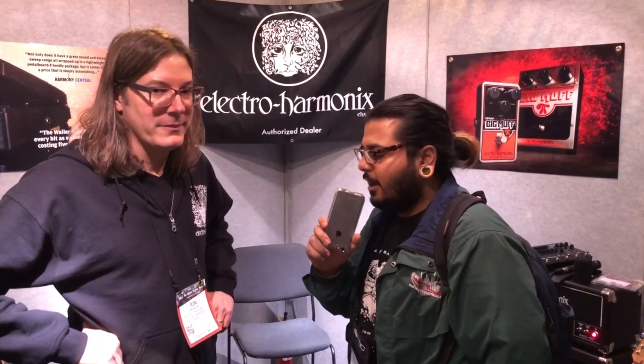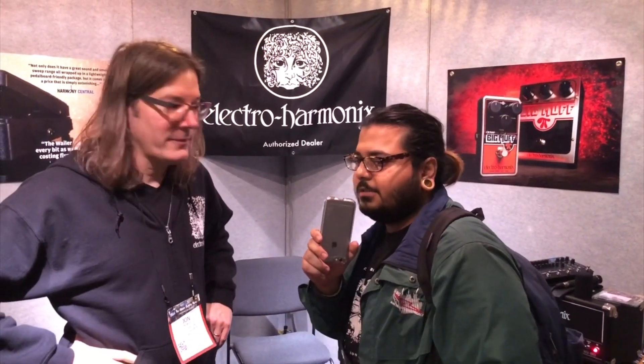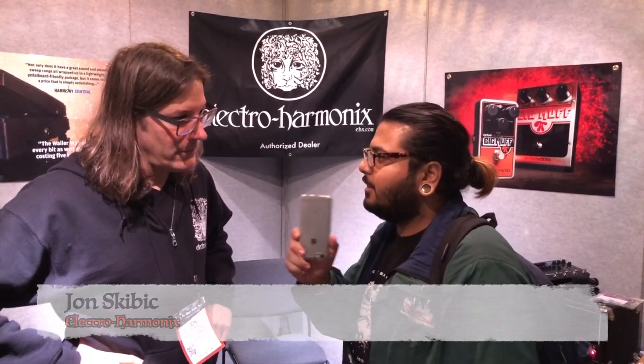What's up? This is Anu from KUCR. We're here at NAMM 2018. I'm here at the Electro-Harmonix booth with John right here. Why don't you tell us a little bit about what you guys are presenting, any new gear, anything you're stoked on, showing the people, anything like that?